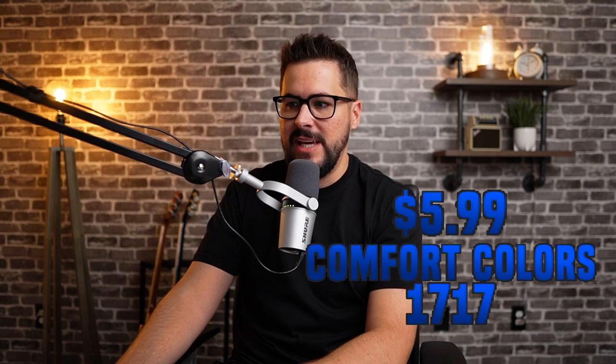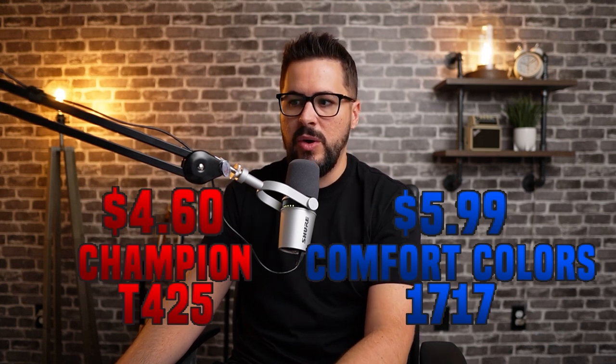Let's talk about pricing. I bought both from SS Activewear wholesale. The Comfort Colors black large was $5.99 and the Champion black large was $4.60 — a $1.40 difference. With the garment dyeing process and vintage feel, the Comfort Colors deserves that price increase. But both are fairly expensive wholesale tees compared to something like a Bella Canvas 3001, Next Level 3600, or Gildan Soft Style, which are multiple dollars cheaper. You should be expecting much higher quality for that premium price.